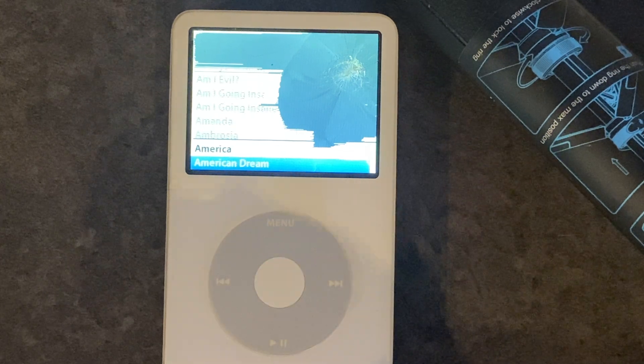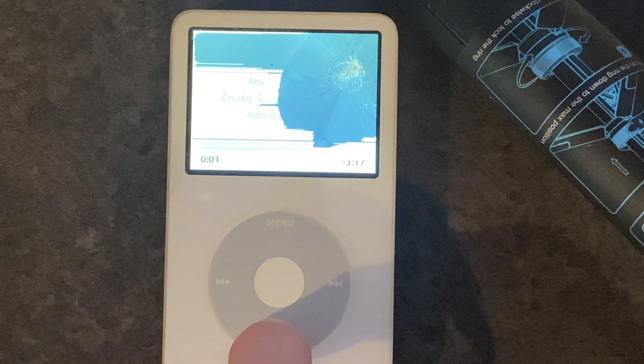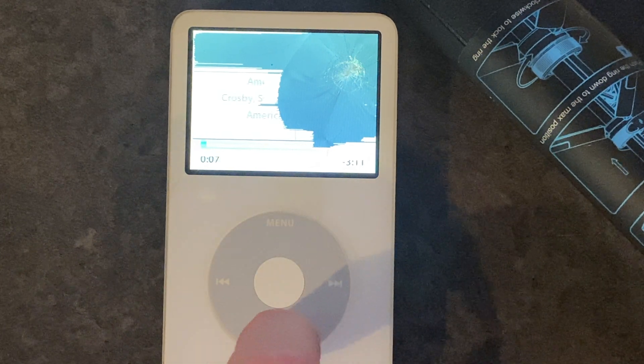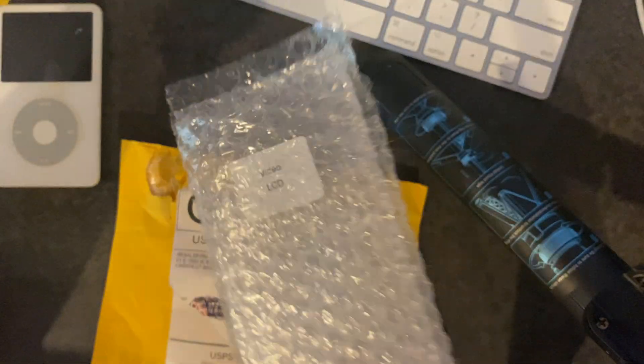I ordered one off eBay and I'm going to show you exactly what I got and I'm also going to show you how to take everything apart. I'll give you some tips to avoid the issues I had to deal with, and I'll show you how to put it back together, troubleshoot it, and show you a functioning, complete, working iPod at the end.